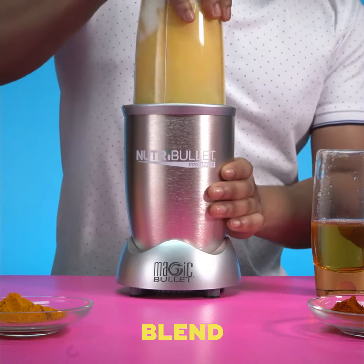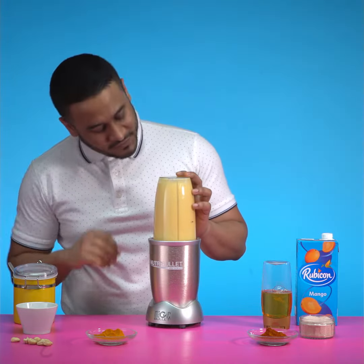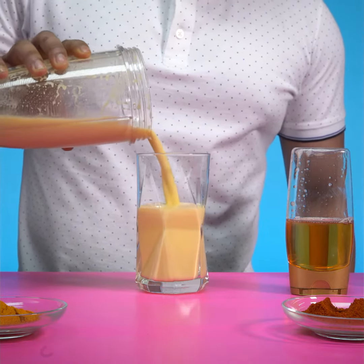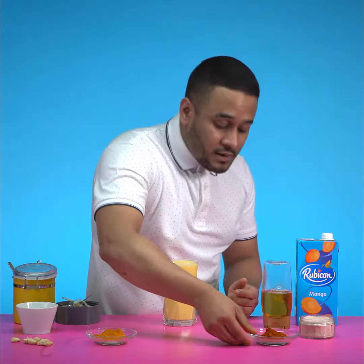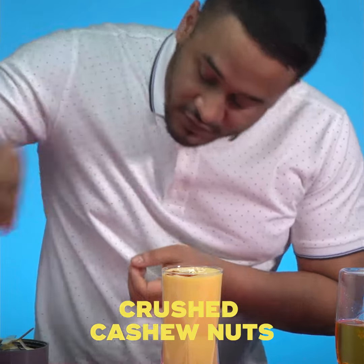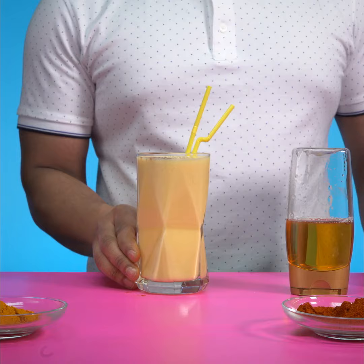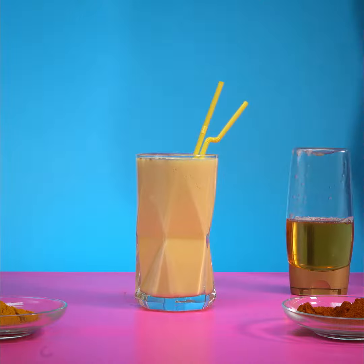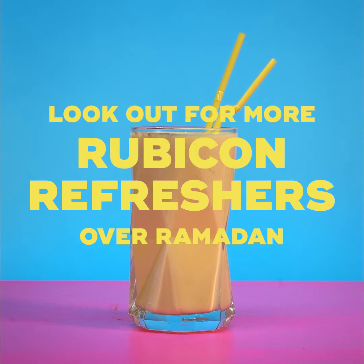And then give this a nice little blend. Open this up and I'm going to top this glass up. To give it a nice bit of colour, paprika, crushed cashews, my straws. Here it is guys, my ultimate mango lassi. Ramadan Mubarak, enjoy. I'll see you next time.